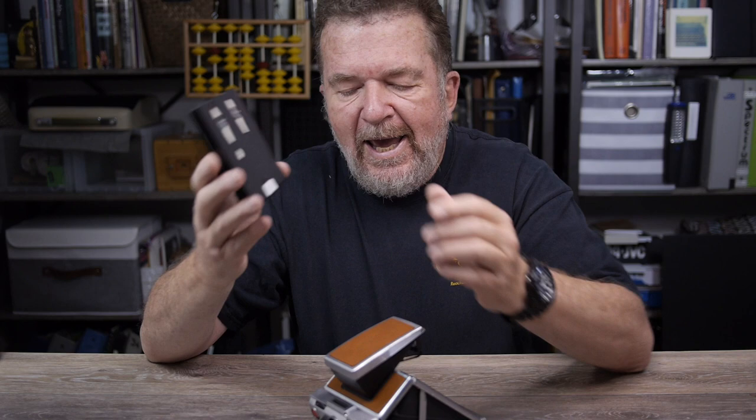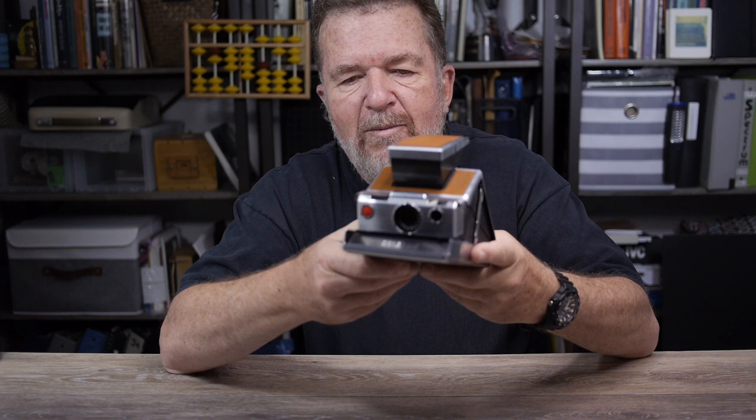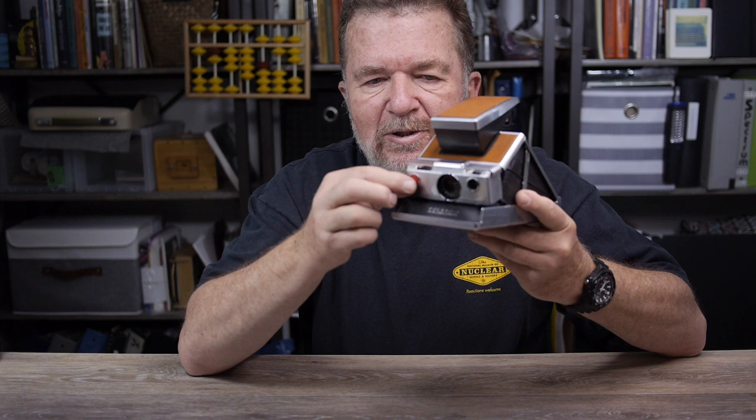You push this little yellow button here, the door pops down, you put the film cartridge in, and when you close it, it recycles the camera. It normally would eject the dark slide if there was a dark slide, and then because this is an auto exposure camera, when I push the button it's going to do a timed exposure because the rest of the studio is kind of dark — a multi-seconds long exposure.